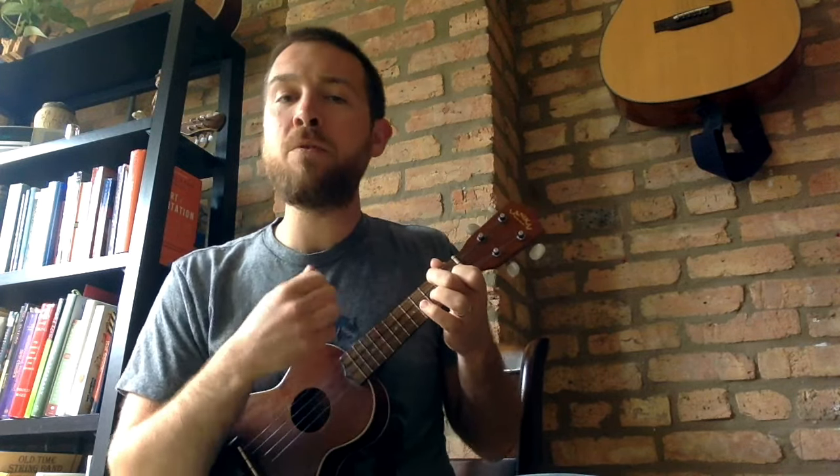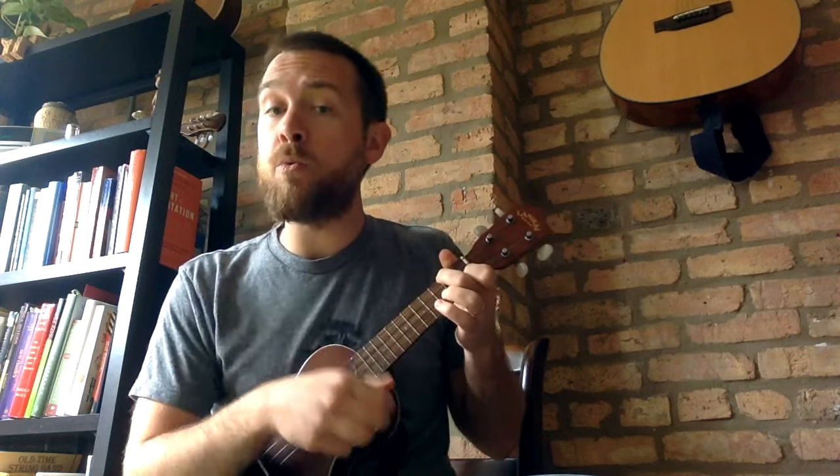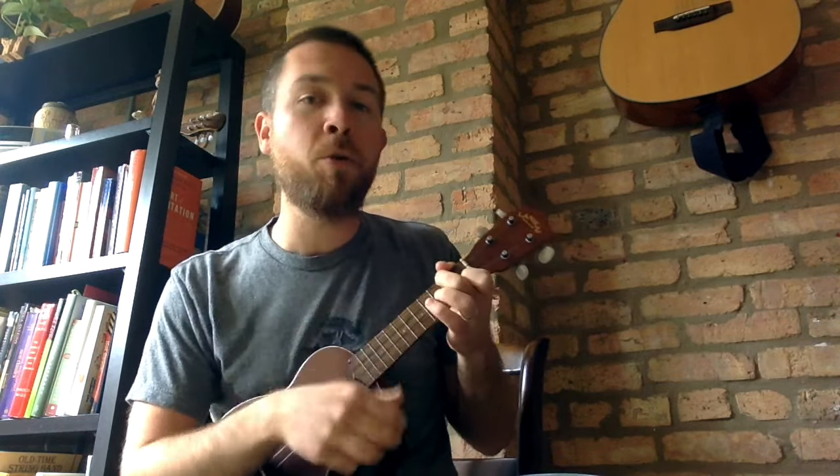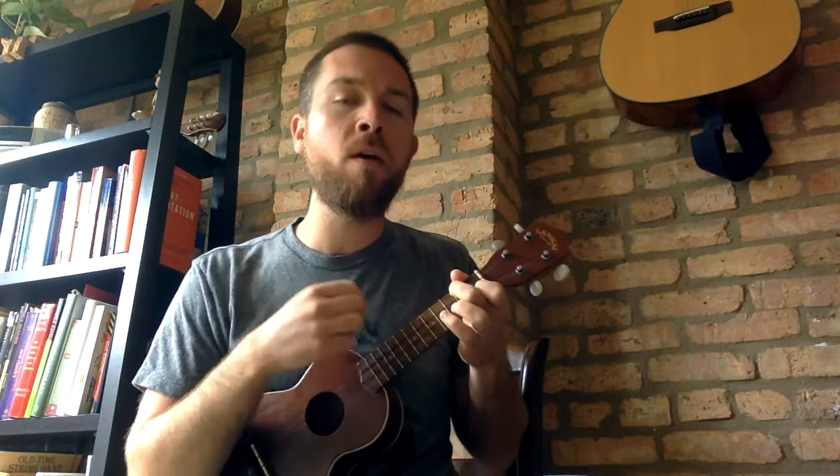The verse is identical in the pattern. It goes: as I was walking down the street, down the street, down the street, a pretty gal I chanced to meet and we danced by the light of the moon. Buffalo gals, won't you come out tonight? Come out tonight. Come out tonight. Buffalo gals, won't you come out tonight to dance by the light of the moon. I'd dance with a gal with a hole in her stockin' and her heel kept a knockin' and her toe kept a rockin'. I'd dance with a gal with a hole in her stockin' and we danced by the light of the moon.